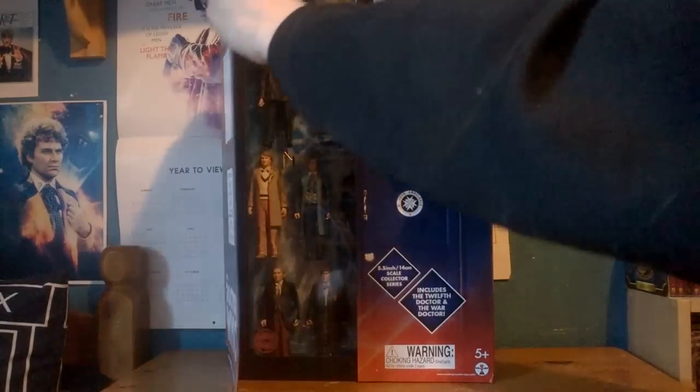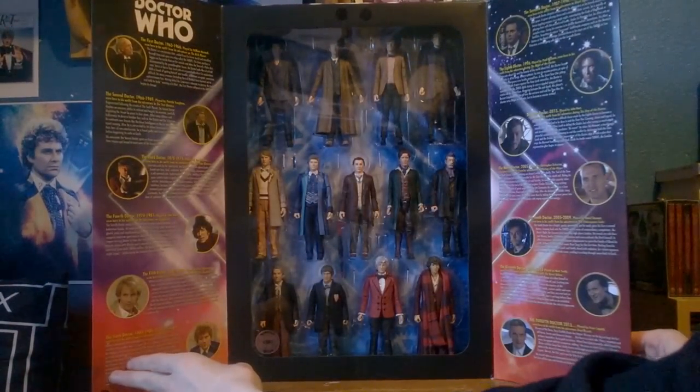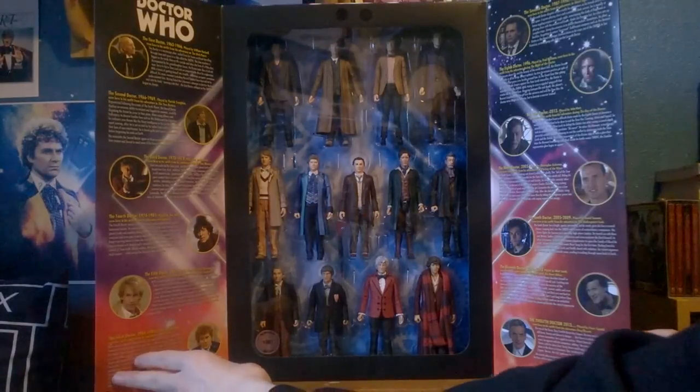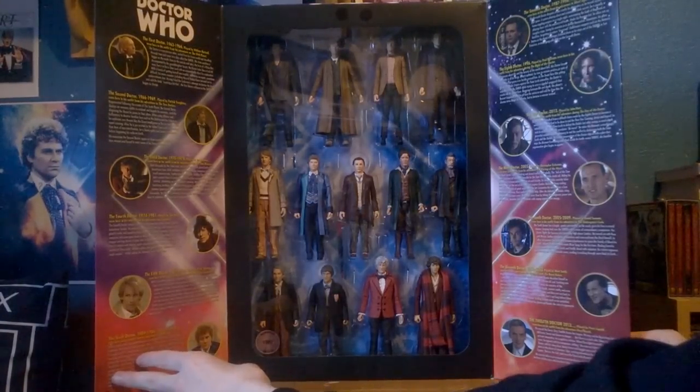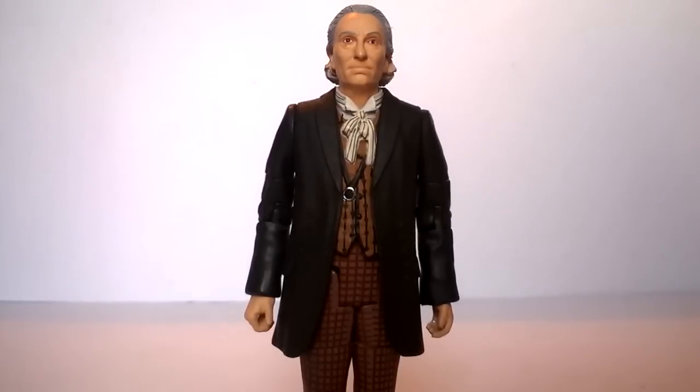We just have the prototype images of all the figures in the set along with some company information. Once again, opening the box is pretty much exactly the same idea to the initial version. On the inside doors we get some information about each incarnation of the Doctor along with some dates and the episodes they are from, which the majority of them are probably wrong. Then in the center we get all of the Doctors nicely presented. To finish off, at the very bottom we get the individually numbered sticker — mine is number 2392.